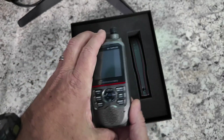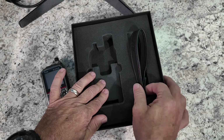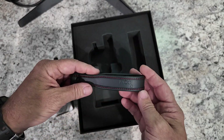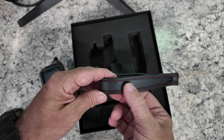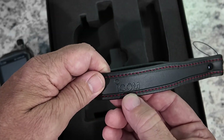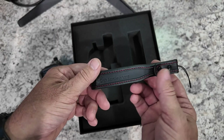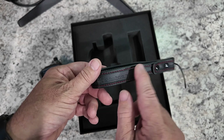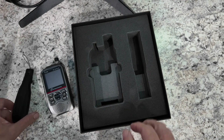We'll turn it on here in just a second once I figure out where the battery is in this box. Looks like just another piece of foam there. We've got a wrist strap — that's a leather wrist strap. It does have ICOM written on it, and it says 60th anniversary on it. Really well done. I like that black with the red stitching on it.